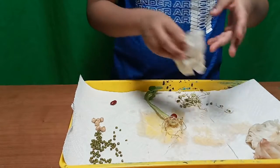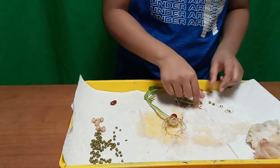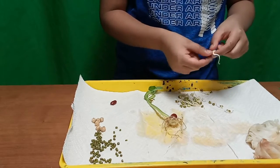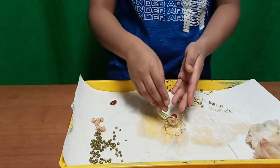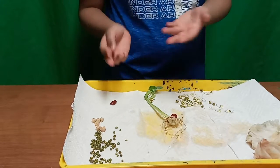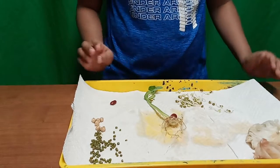You can see that first there are seeds and then they just sprouted, and the roots are starting to grow, along with a bit of the plant too. It grows so fast — it came all the way up here. Let's go over the parts of a plant.